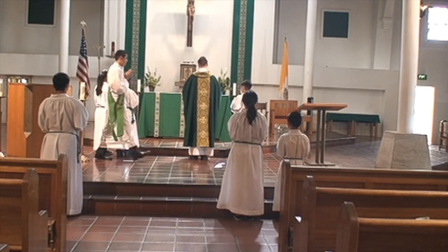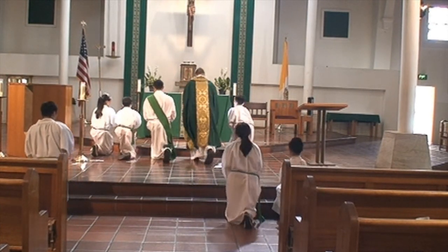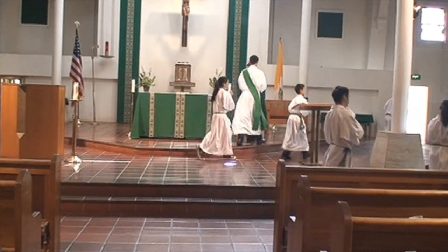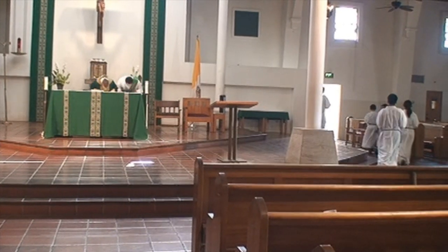Make sure to leave a little room for the deacon. When the priest genuflects or bows, all the altar servers will genuflect. The altar servers will then go to their seats and stand.